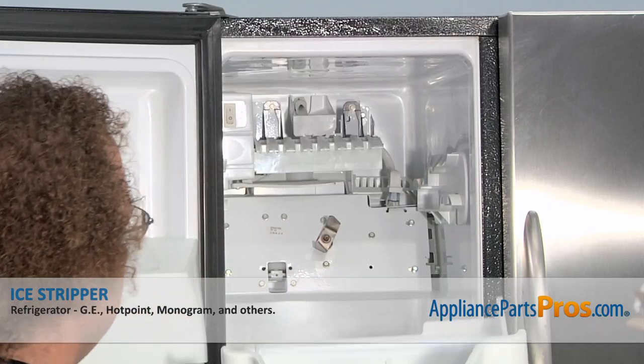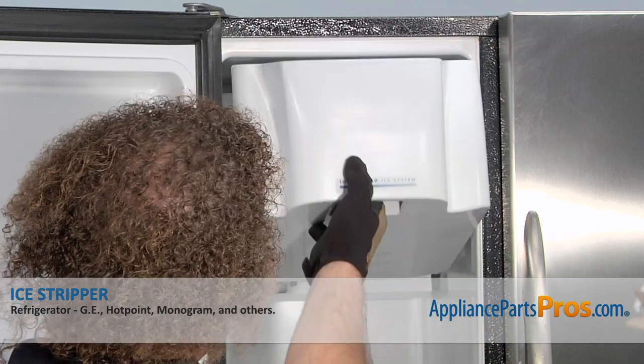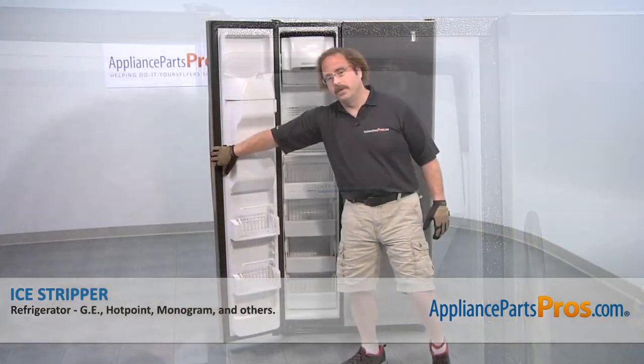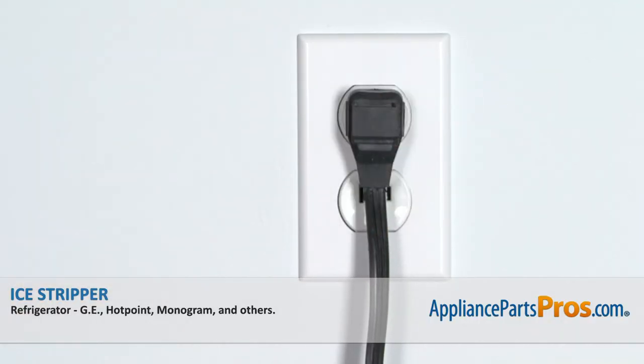To put the ice bin back in the freezer, all you have to do is line it up with the slides and push it back into place. Now that we have the part installed, we can close the freezer door, plug it back in, and make sure it starts to cool.